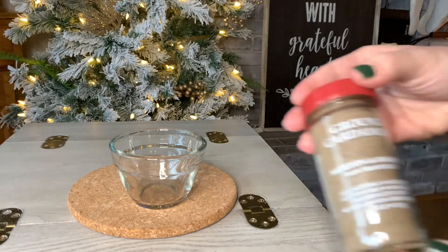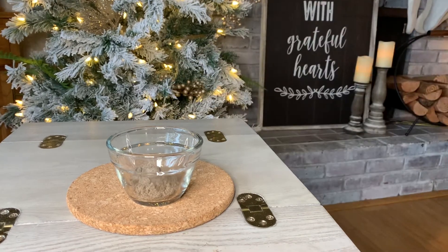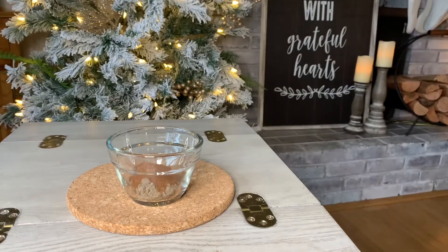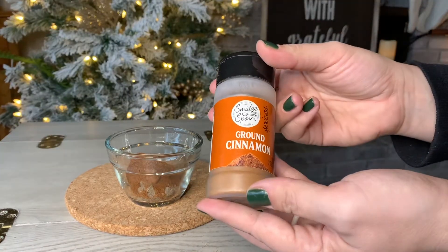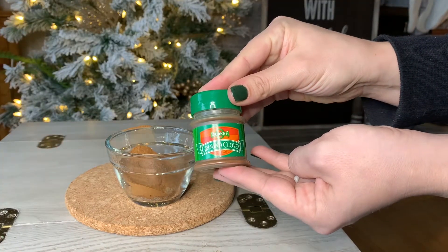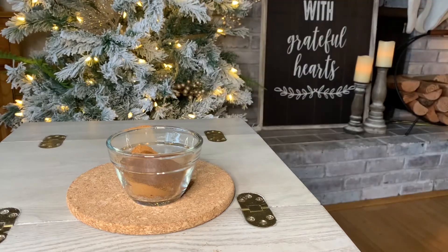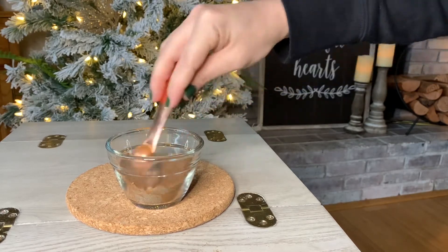I'm going to start by making a holiday spiced coffee. In my opinion, this coffee just smells like Christmas. We are going to be taking a combination of different dried spices and adding them to a small mixing bowl. I have added two teaspoons of ground cardamom, two teaspoons of ground nutmeg, two teaspoons of ground cinnamon, and then to our cardamom, nutmeg, and cinnamon mixture, I am going to add one teaspoon of ground clove. Clove is a very potent spice, which is why I would not recommend adding it in the same ratio as the other three spices. I'm going to make sure that our spices are really well mixed together before I add them to our coffee.